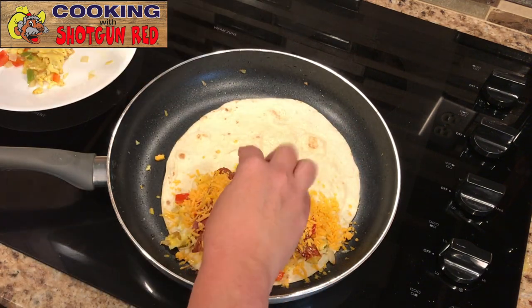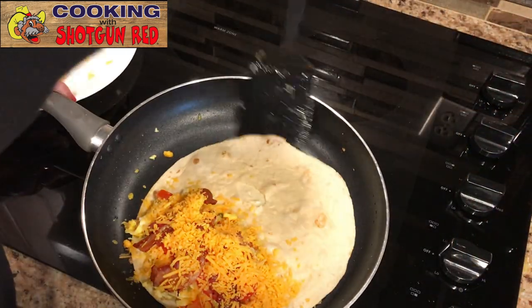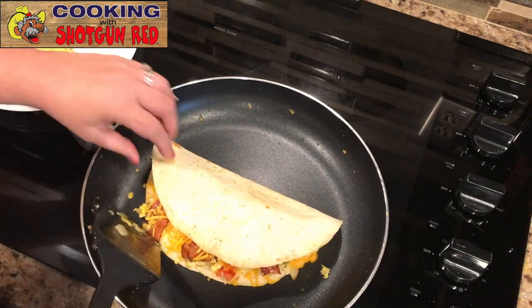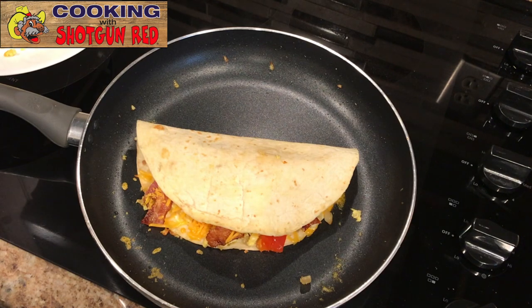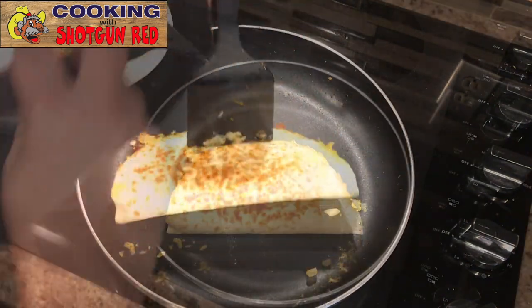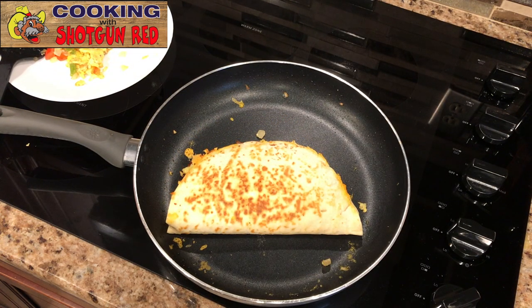Then we're going to take this side and flip it over. We're going to let this cook and brown on both sides and let that cheese melt in there. I've got it on low so it doesn't burn, but we just want to brown up the outside of the tortilla on both sides. Flip it over — you may have to hold it so it doesn't fall apart. Look at that, nice and good! Then we'll let that brown up and get another tortilla in there working to get that ready to go.